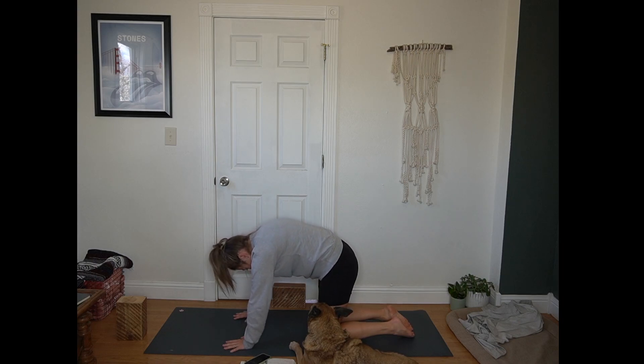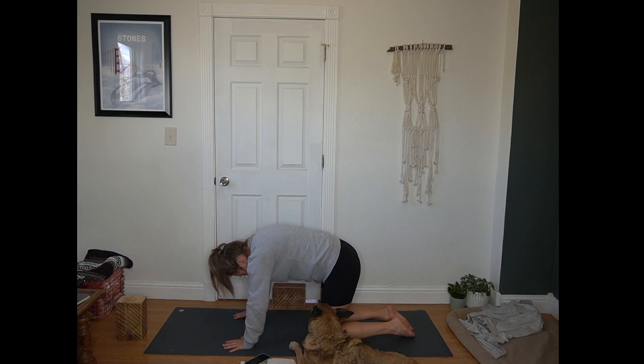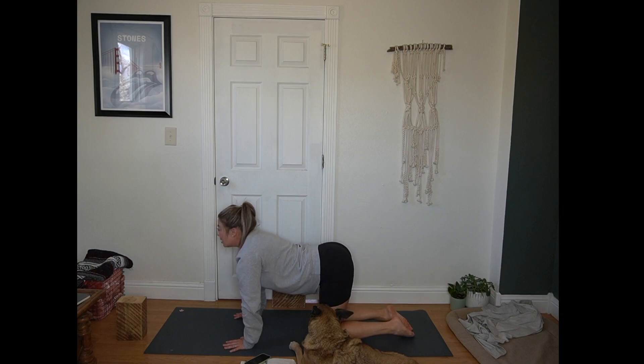Exhale, round your spine, tuck your chin. Inhale, cow — belly drops, gaze lifts. Exhale, cat — round the spine, press away from the mat. Give yourself two more rounds here, working at your pace of breath.